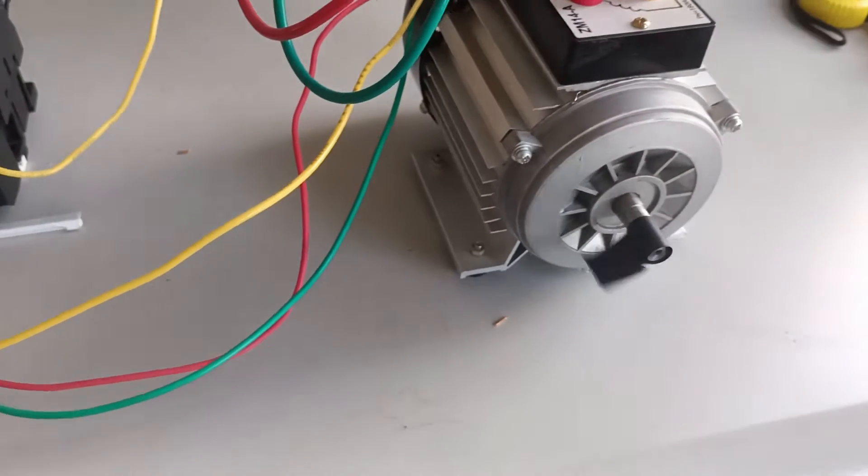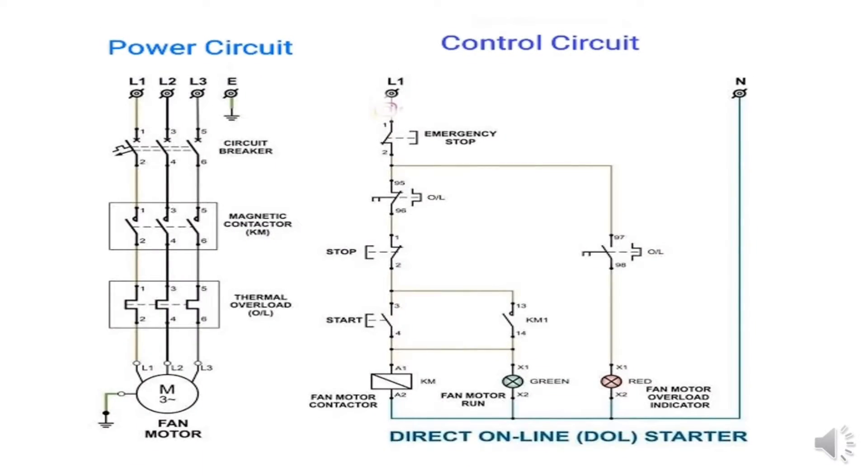It's Tunnel X again and in this video I'm going to show you how to install a three-phase induction motor in direct online start. First let's understand the schematic diagram. Here is the power circuit diagram and the control circuit diagram. If all this seems new to you, review my previous video on electrical materials and machine installation.